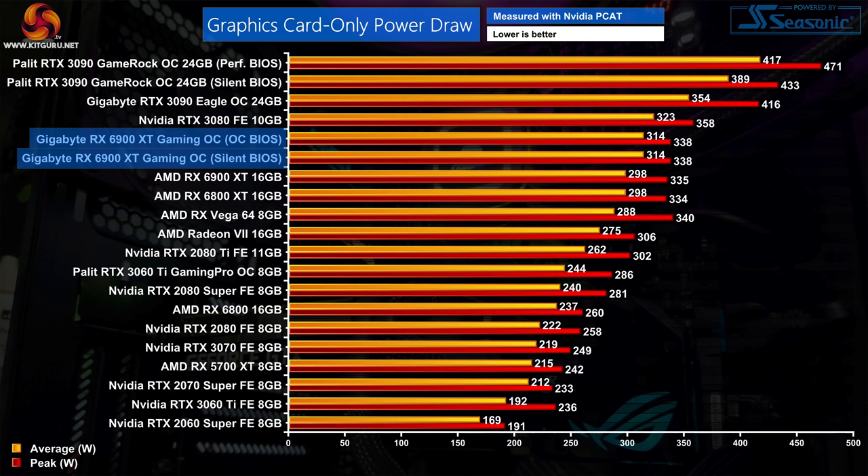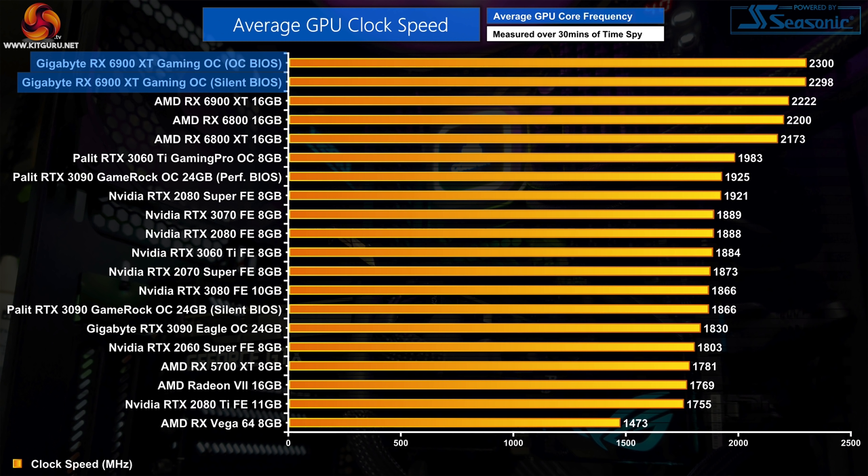The first chart shows graphics card only power draw. Both the OC BIOS and the silent BIOS have the exact same power target and draw the exact same amount of power — the only difference between the two BIOS modes is the default fan curve, which is a bit disappointing. I was hoping Gigabyte would significantly increase the power limit for the OC BIOS, maybe up to 350W or more. As it is, power draw is only 15W above the reference card, meaning average clock speed for the Gaming OC is only about 80MHz higher than AMD's reference, hitting 2300MHz.